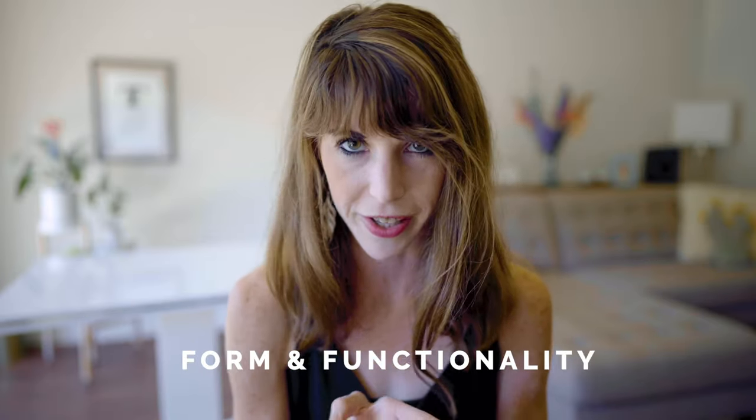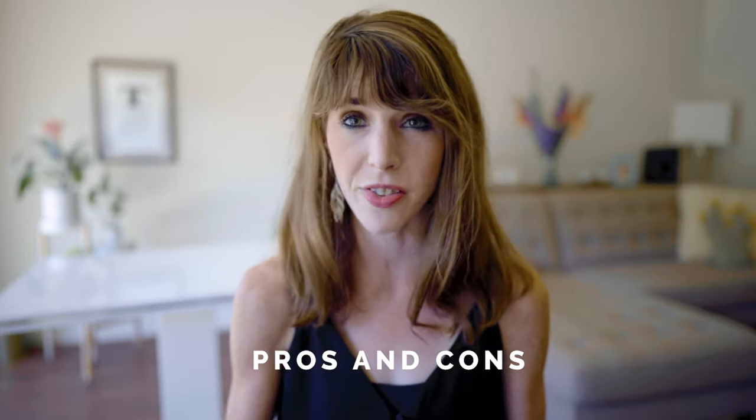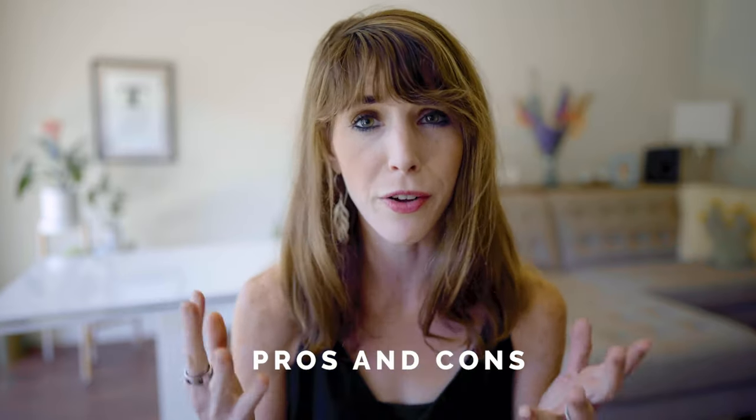In this video I'll be breaking down the Epoch into a couple of different categories. First, we'll look at who should buy this. Number two, form and functionality. Number three, we'll look at special features and my own self-experimentation with Qualia Mind. And finally we'll finish off with the pros and cons of this device and look at some other more affordable options on the market.